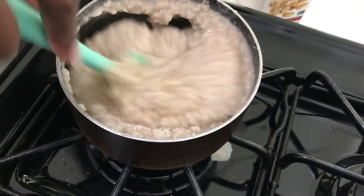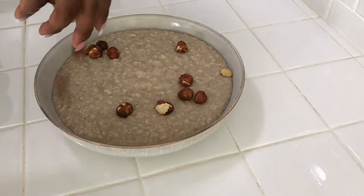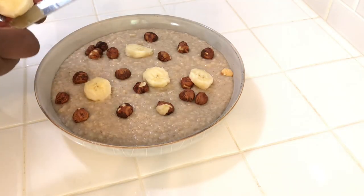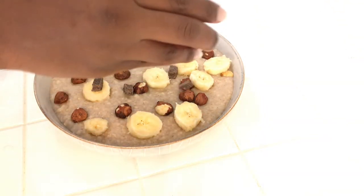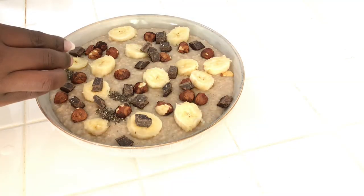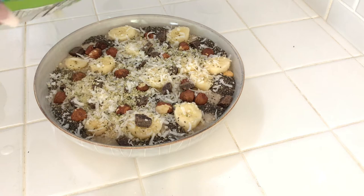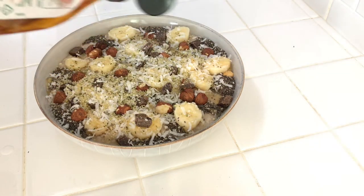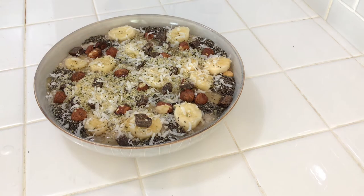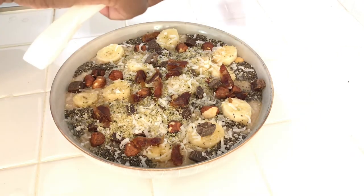I normally have nutmeg for this, but I ran out. I like to add nuts and fruits onto my oatmeal in the morning. I like when my oatmeal is very decorated. So here I'm adding some chocolate, some chia seeds, some coconut flakes, some hemp seeds, a drizzle of agave nectar, and some dates. Now if anyone can count how many dates I've placed on my oatmeal, I will cash-up you $5.